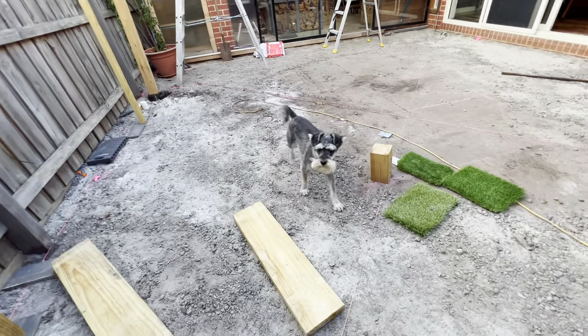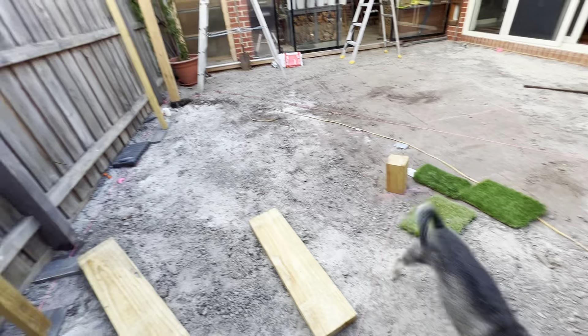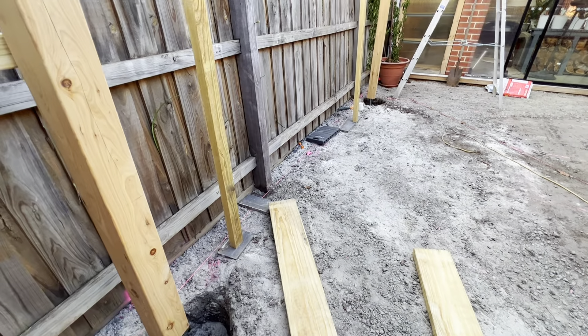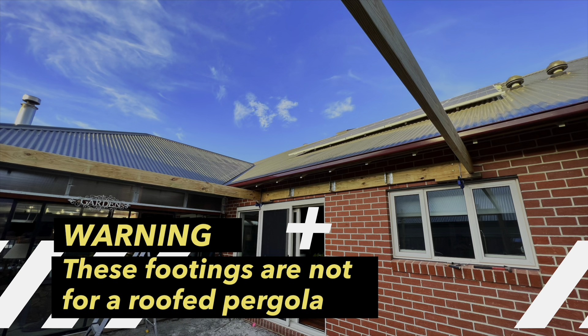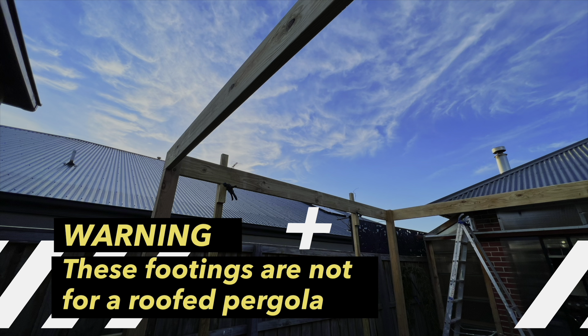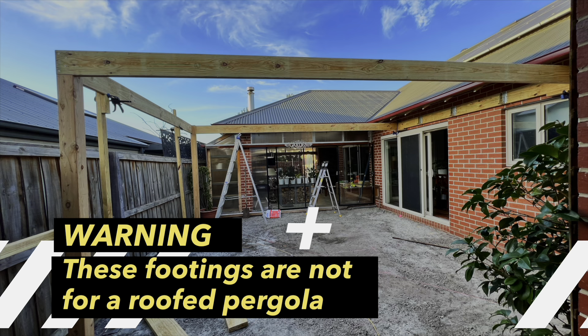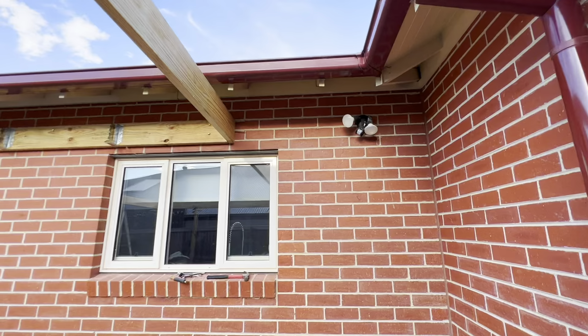The dog approves! Before we go any further, one thing I want to stress: these footings and holes for these posts are not designed for this area to have a roof. If there were a roof, the holes would need to be substantially deeper and designed differently — so that's the disclaimer.